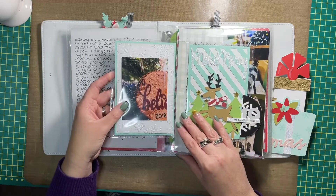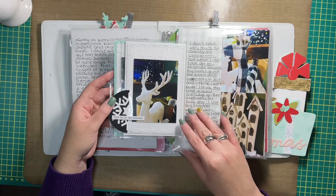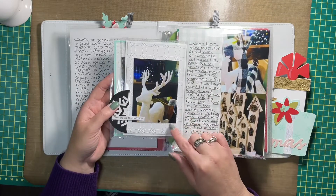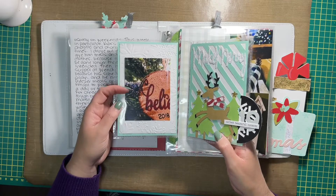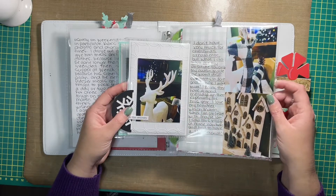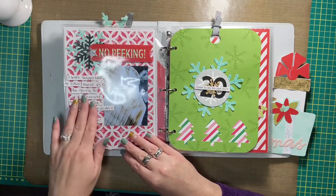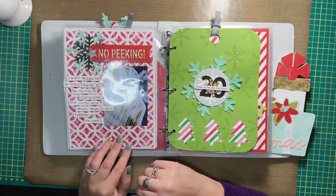Another flip out — actually, two flip outs. This is sort of like a waterfall idea. Some pictures of my Christmas decor and stuff on the tree, and then journaling of course. And you flip the page and there is journaling on the outside of the page protector; everything else is on the inside.